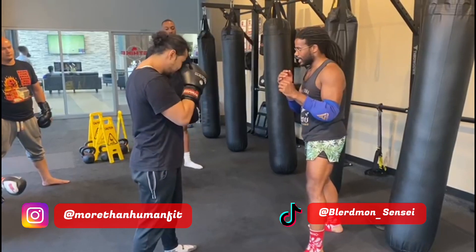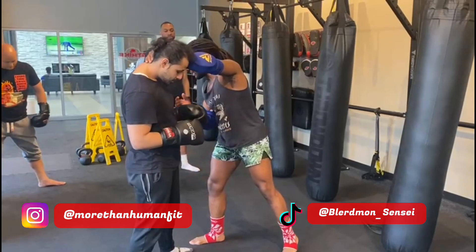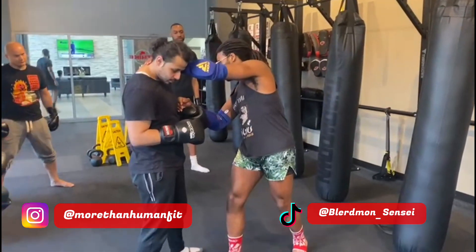Make sure that back foot is on the outside of his front foot. It doesn't always happen perfectly, but it's better. You don't want your foot right in front of his, because he can kick and sweep you if you're planted straight in front.